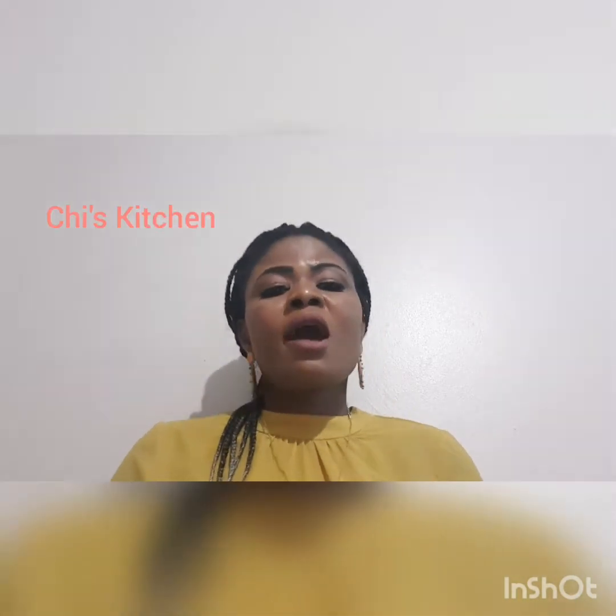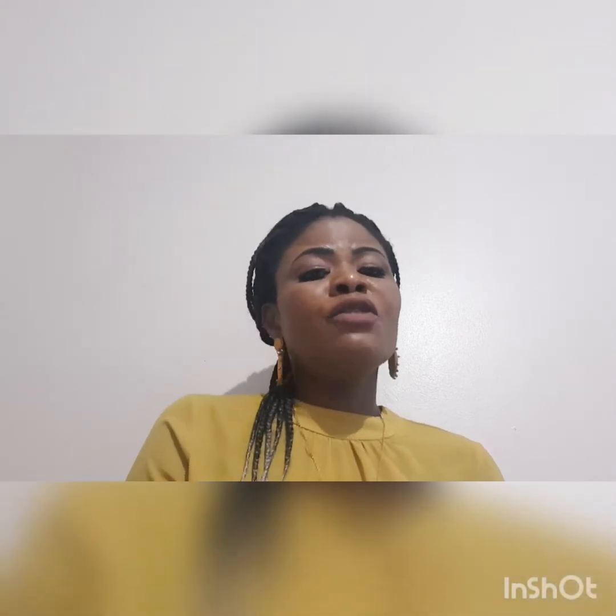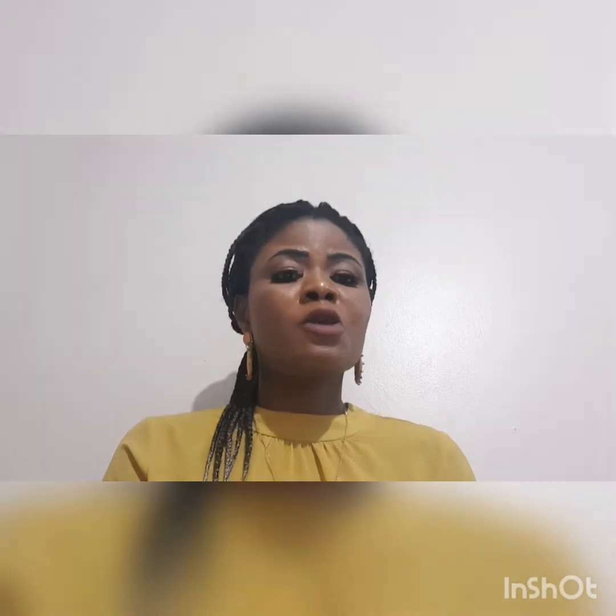Hi guys, welcome to my YouTube channel. My name is Moko Repis Chidi Ma. Welcome to Cheese Kitchen. Today I'm going to be taking on a new recipe on how to prepare chicken curry sauce. Everybody has their method they use in preparing chicken curry sauce. Today I'm going to be using potato flour to thicken my chicken curry sauce. If you cannot get cassava flour, you can use potato flour — it's really, really nice.